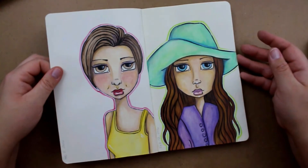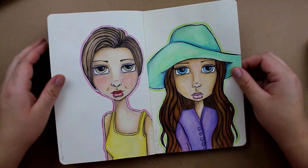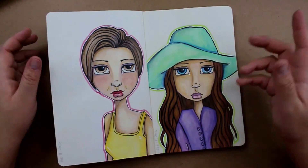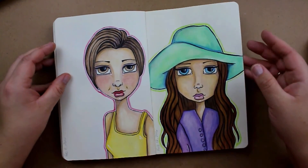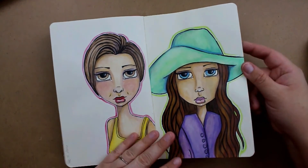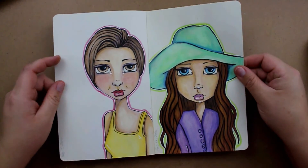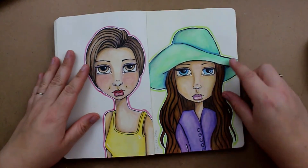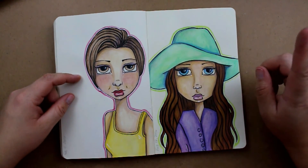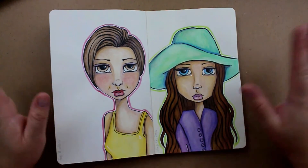And then we have these two. I did these not too long ago — actually this is the previous video I put up before you guys are seeing the flip through. I wanted to get a couple more pictures done in here before I called it quits. And after this you'll see that I started to paint the rest of them, but I didn't. So I'm just going to flip through them real quick. These two here were a combination of gouache, Neocolors, ink, and Copic — just a mixture of stuff.